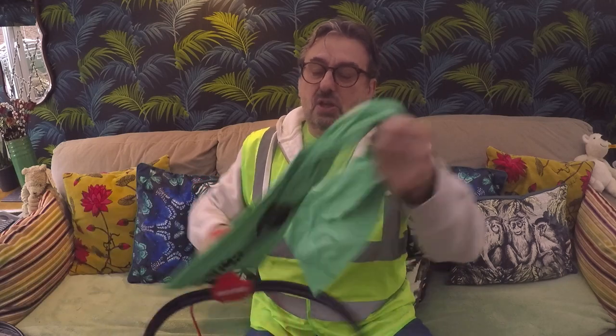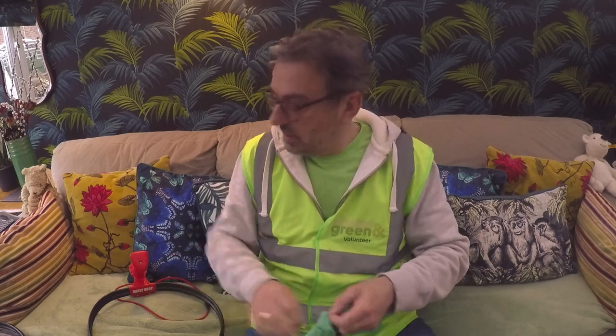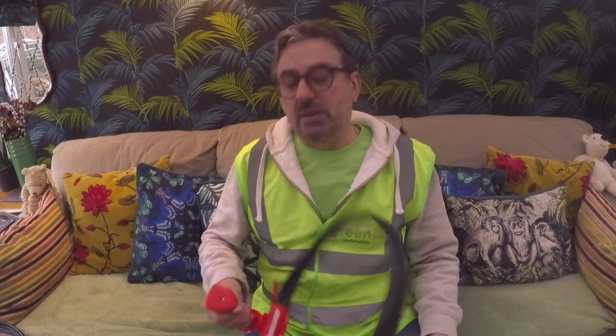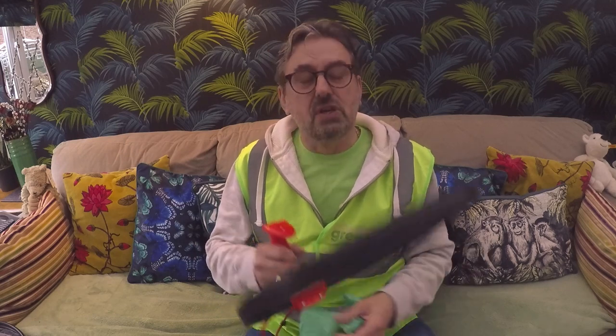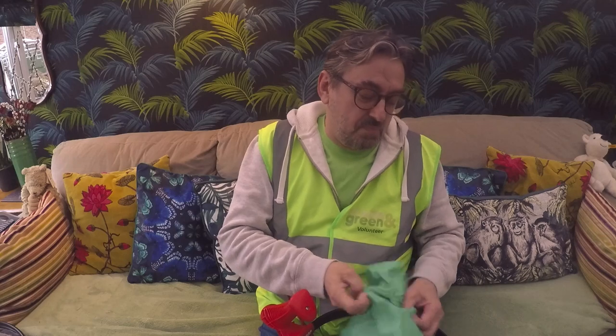These are the bags we get from Solihull Council — really good strong bags with good capacity, and they are biodegradable, which is great. I really can't recommend highly enough having some kind of bag hoop, because you don't want to be holding your bag open with one hand all the time while picking with the other.